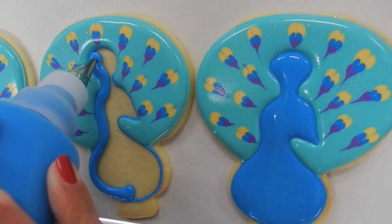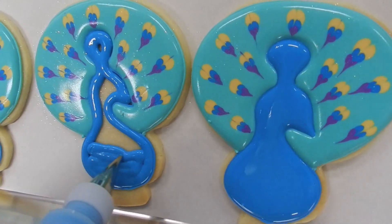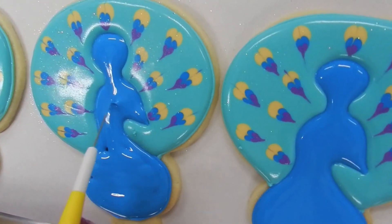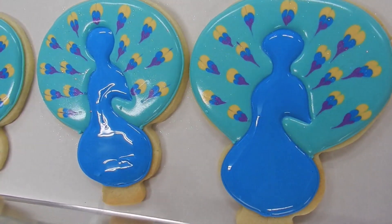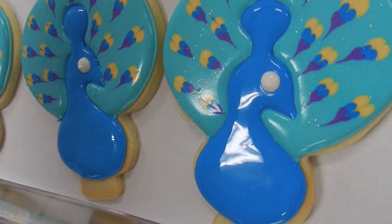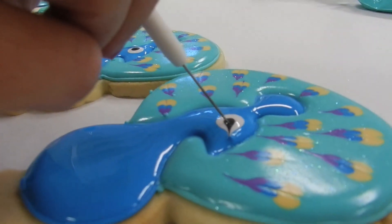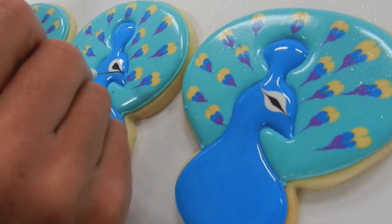Once the background is dry, I go in and flood the peacock's body. There are some little spaces, like in the peacock's beak, that are too tiny for my tip to fit — I'll use my scribe to wiggle the icing into place and pull it through to the tip. When flooding this second color, I'm careful not to flood over the outline. I hold the bottle at an angle so the icing sits inside the outline and creates a dimensional look. While the blue icing is still wet, I add the eye — a large dot of white with a number 2 tip and then a small dot of black with a number 1 tip. While wet, I pull my scribe through the front and back of the eye to create an elegant look, wiping the scribe in between so I don't get a white dot in the center of the peacock's eye.